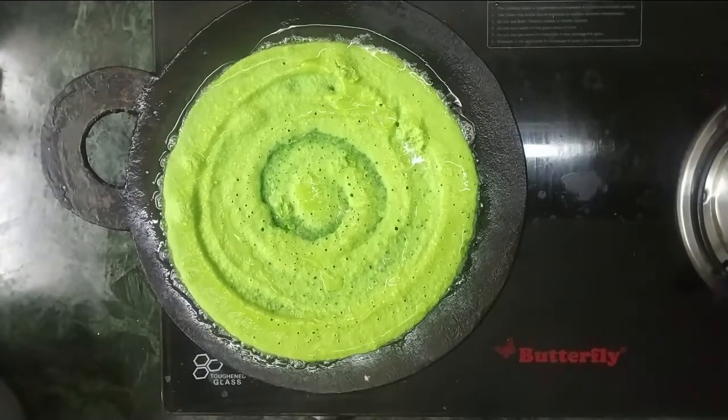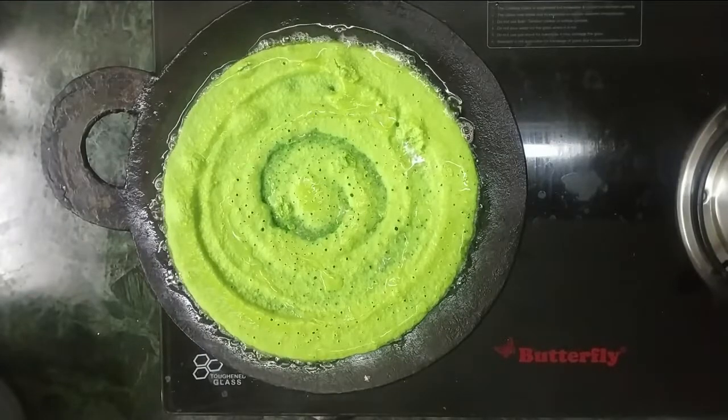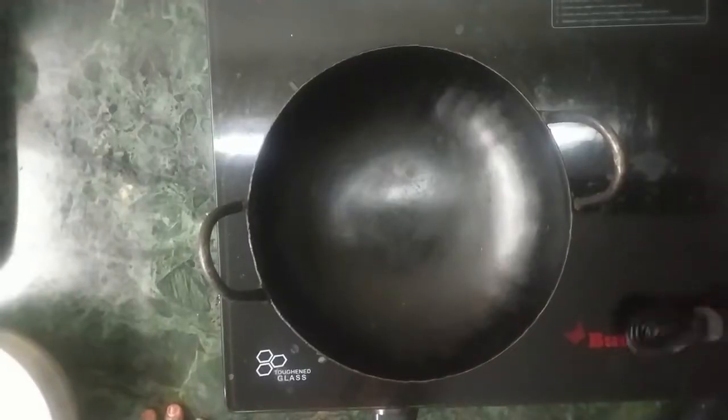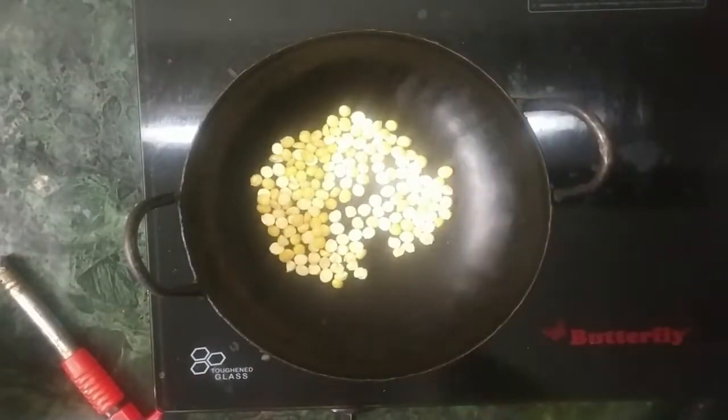We are stirring in. We have the vegetables — add them in. This is a combination of the vegetables. We are ready to cook this. Now let's mix the vegetables. Put one spoon to a plate.